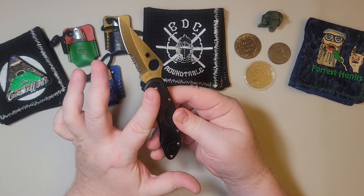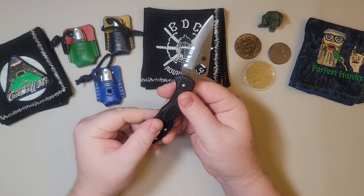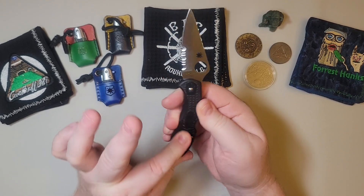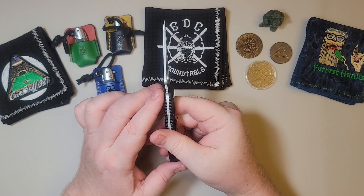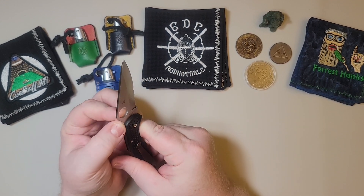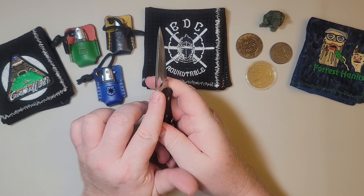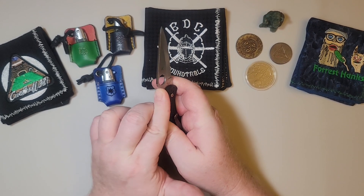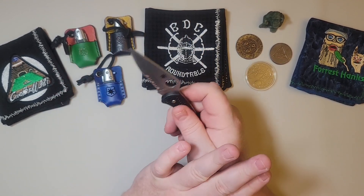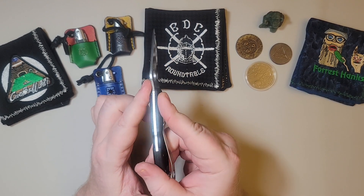Going back to the form of this knife — these FRN handles, which stands for fiberglass reinforced nylon — the way they designed the texture, the depth of the texture, the edges on the texture really lock you into this knife. The jimping that Spyderco came up with — the spacing between the jimps, the depth of the jimps — it's not quite as knocked down as some jimping where you can slide easily. This actually locks you in. It's the best jimping bar none. I don't care what you think — Spyderco has really nailed the jimping on their knives.